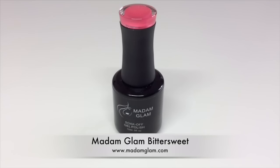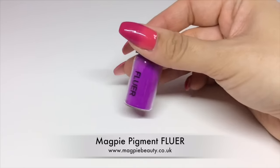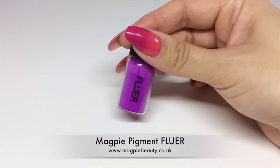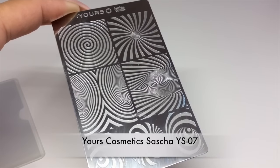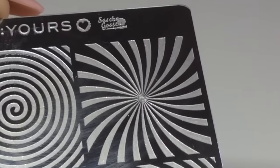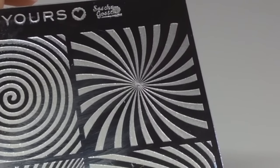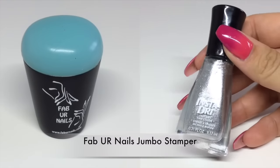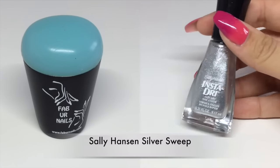For the base I'm using Madame Glam gel polish in Bittersweet, which is a really gorgeous medium pink. Then for the gradient I'm using a Magpie pigment in Fleur, and this actually changes to a really lovely dark pink when put over the medium pink. For stamping I'm using Yours Cosmetics Love Sasha Gosson collection, this is YS07.